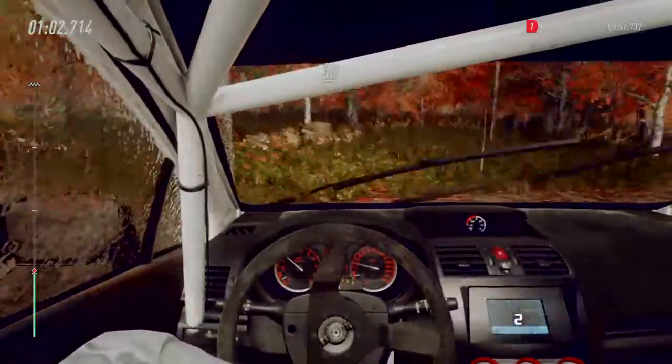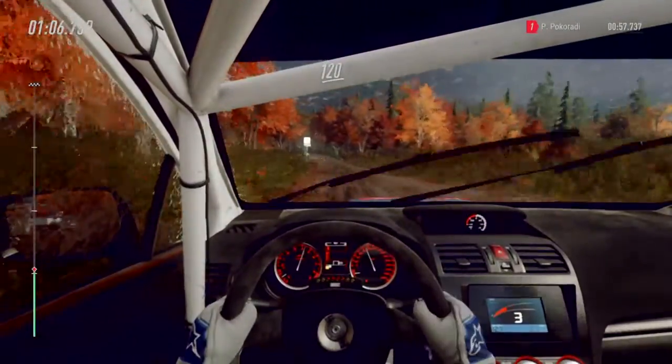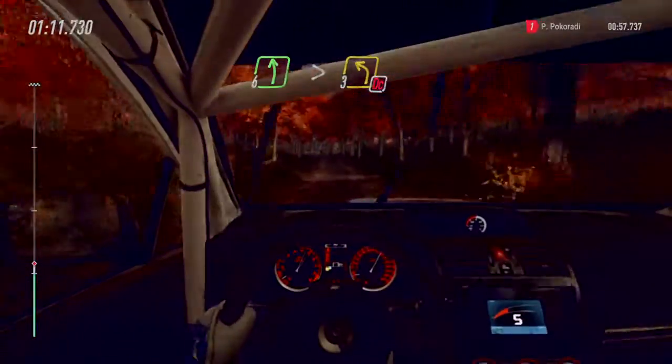Fifty. Six left, 120 to a narrow bridge. Six left long, tightens, don't cut, turn three, 30.